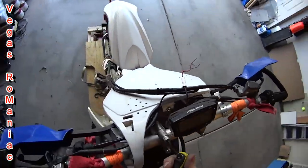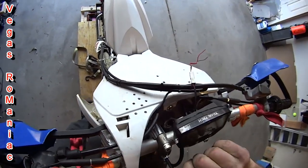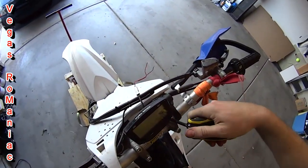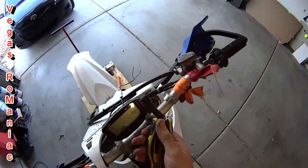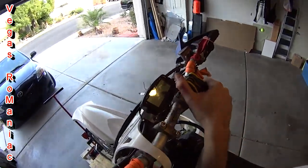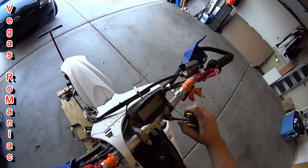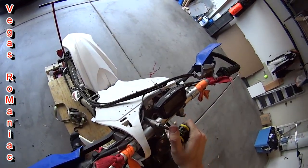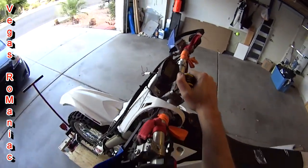Get them nice and tight. I'd prefer a socket on top, not an Allen wrench, but Allen wrench will do. Nice and tight — all four of them. This was really easy to install.